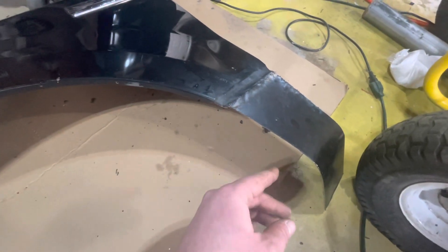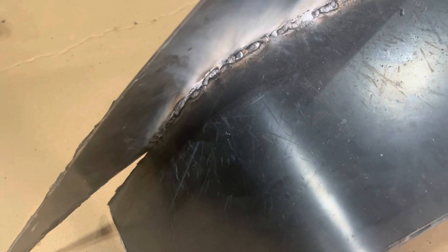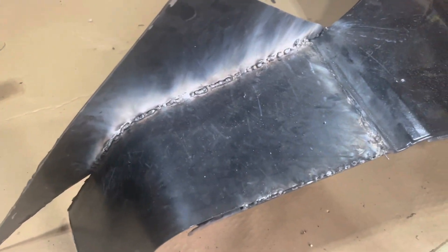We're going to get this ground up, cleaned up, get the other piece welded on and we'll go from there. We got this all welded up along here. Now we'll go and do the back side to make sure it's on there good, and then I'm going to cut the excess off the front. I decided to weld the back — ran a quick bead along there and we cut the front down.